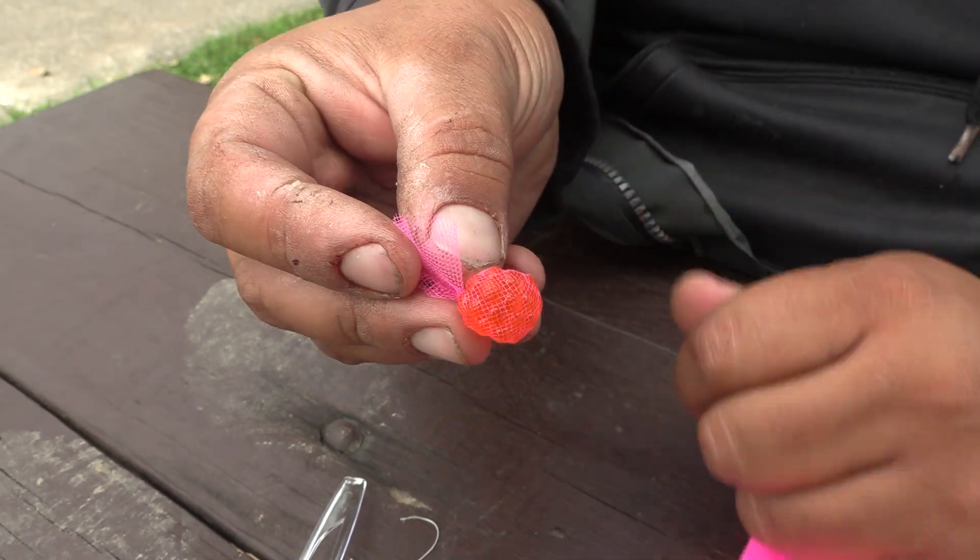We can tie them in a number of different colors. The most popular for salmon would definitely be pink, chartreuse, or white. Red and blue also can have their time and place. Here in the Great Lakes, Pottski Premium Trout Eggs tied in Atlas Mike's mesh can be quite successful when you're fishing the tributaries this fall for king salmon, coho salmon, and any other fish that you might get a chance to see.